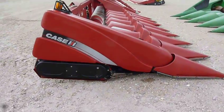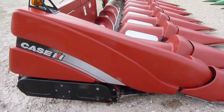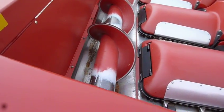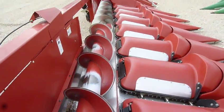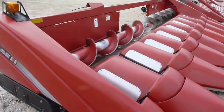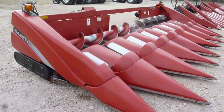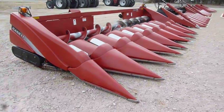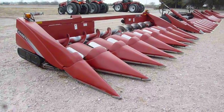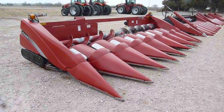Real straight, clean, nice condition Case A.H. 8 row 30 corn head that again will fit on either the older style or the current style Case A.H. combines. This is at Titan Machinery in Hastings, Nebraska.